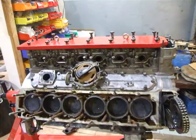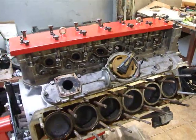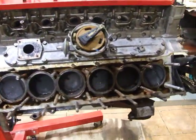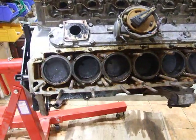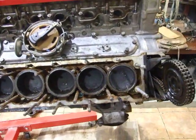This is our V12 engine, came out of a Series 3 E-type. What we're doing is removing the cylinder heads. Now normally this is a really hard job to do, considering it's had 30 or 40 years of being sat in one place. As you can see on this side, we've already taken the head off. So what we're going to do is show you how to do it with no damage at all.